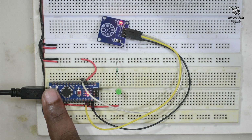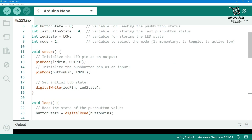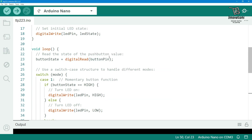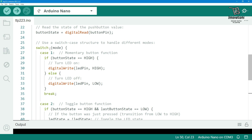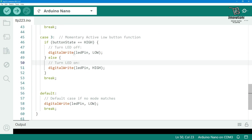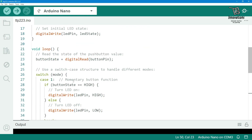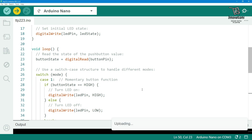This is the Arduino sketch. We have taken button pin for the input from the touch sensor and the LED pin for the output. In the setup we have defined the LED pin as output, button pin as input, and the LED pin state initially set to low. In the loop we check the button state and use a switch case function: case 1 is momentary button function, case 2 is toggle button function, case 3 is momentary active low button function. By changing the mode variable we can check all three output types with a single program. We will start with mode 1.